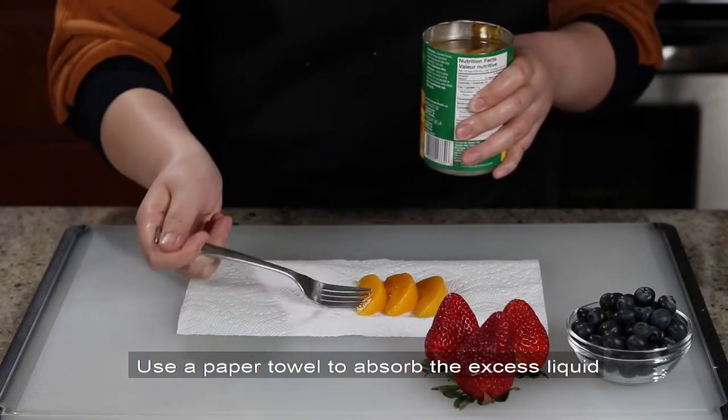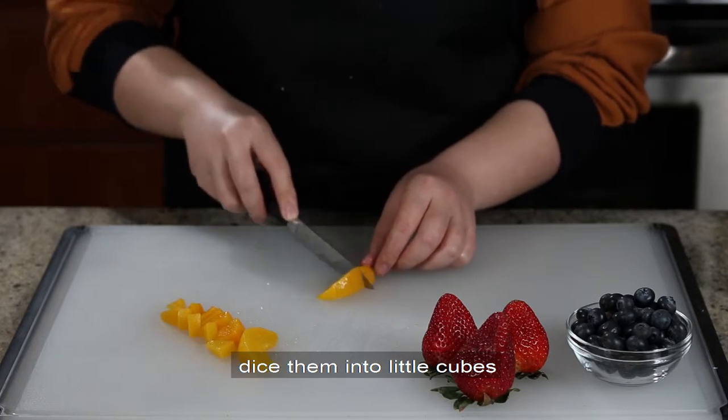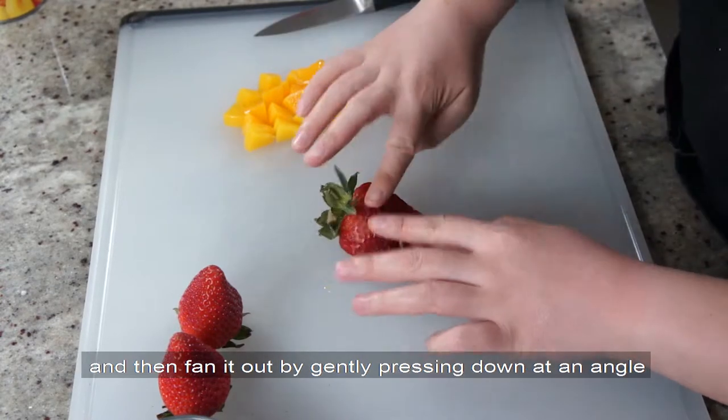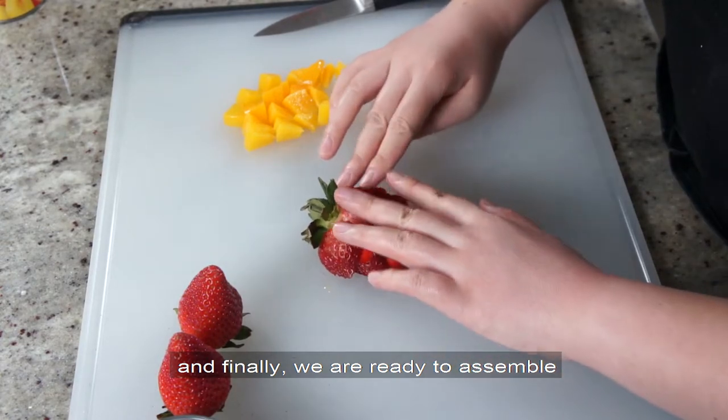Use a paper towel to absorb the excess liquid of the canned peach slices, and then dice them into small cubes. Slice the strawberries lengthwise with the stem attached, and then fan it out by gently pressing down at an angle. And finally, we are ready to assemble.